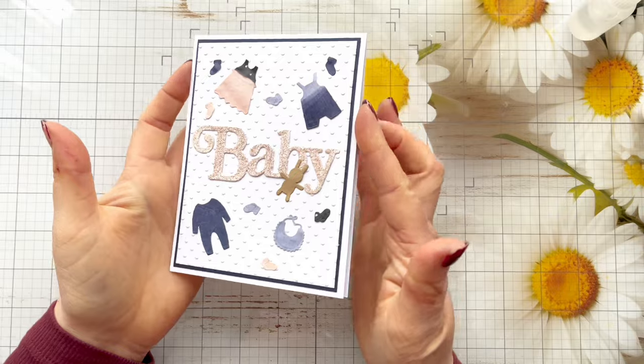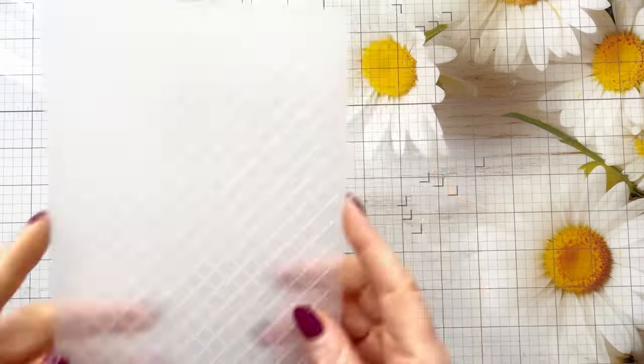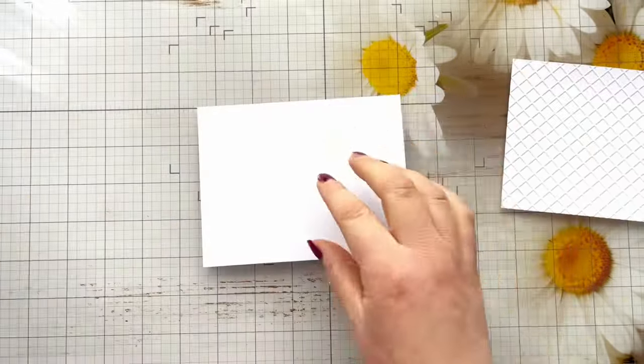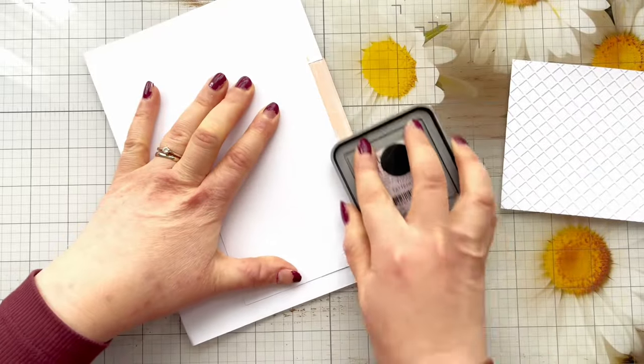So there is our first card finished for today — really quick and easy. For the second card we're just going to step it up a little bit. For this one I'm going to use the Gina K Designs Lattice Embossing Folder. I've got an A2 card blank and I'm going to be working on this landscape.